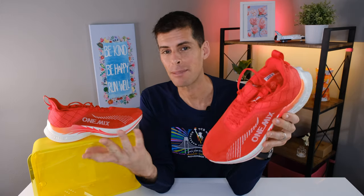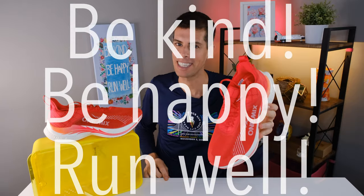Thank you for staying all the way to the end. If you've made it this far, drop the nail painting emoji in the comments. My name is Matt — this is my review of the One Mix Light Armor. Be kind, be happy, run well. See you in a couple of days.